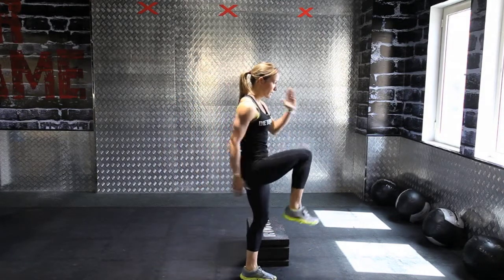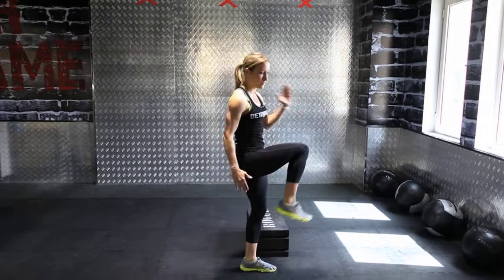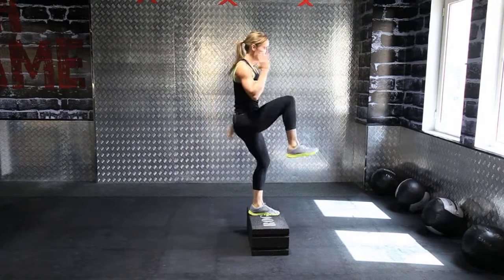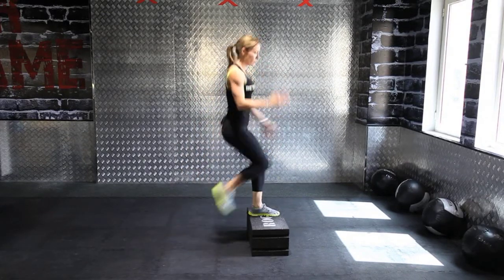Step back, bring the knee up, step back, bring the knee up. You want to try to do this with a good fast pace, so just back down, up, back down, up, back down.